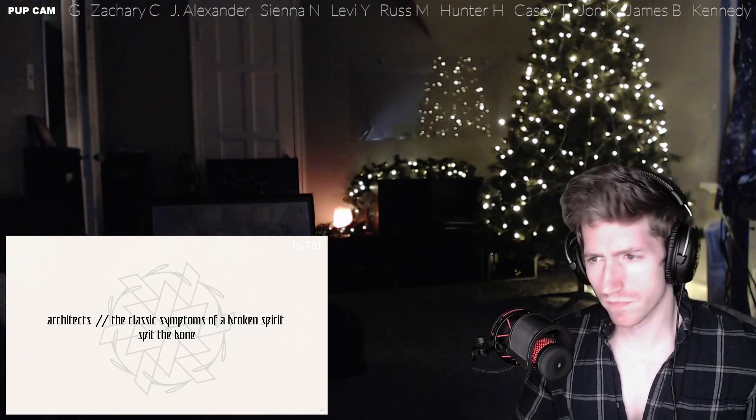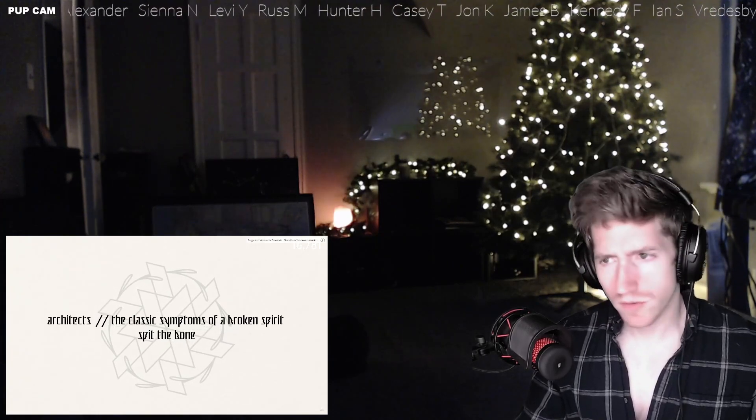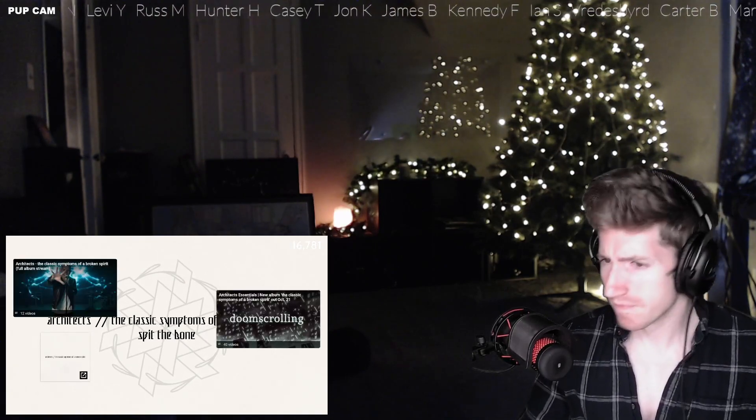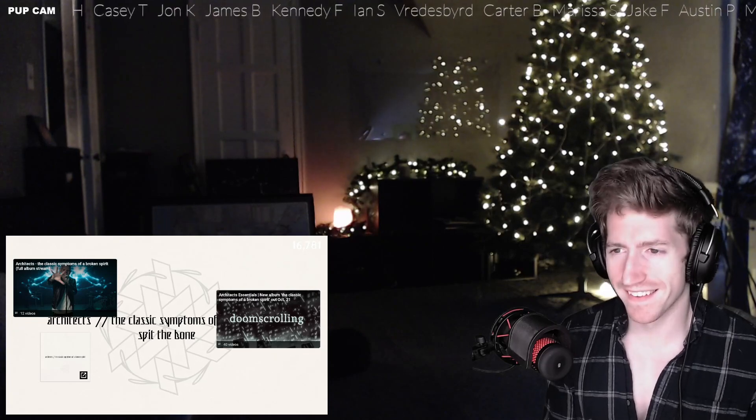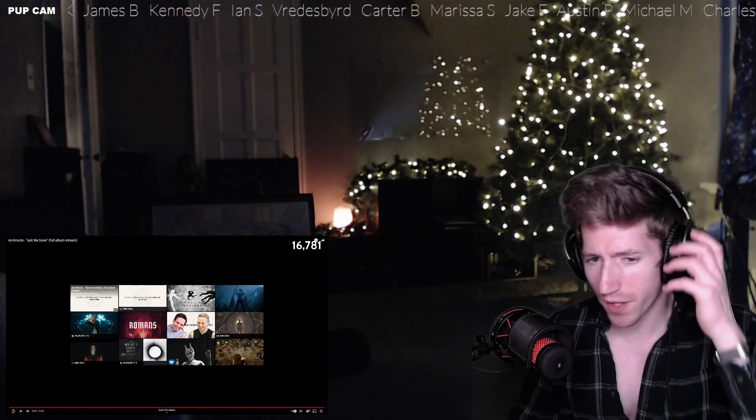Oh, what is that — a play? Oh, I didn't see that coming. The drum work is amazing. The bassiness in that riff is awesome. Okay, Architects — okay okay. Man, that was a jammer! Architects here with 'Spit the Bone.'